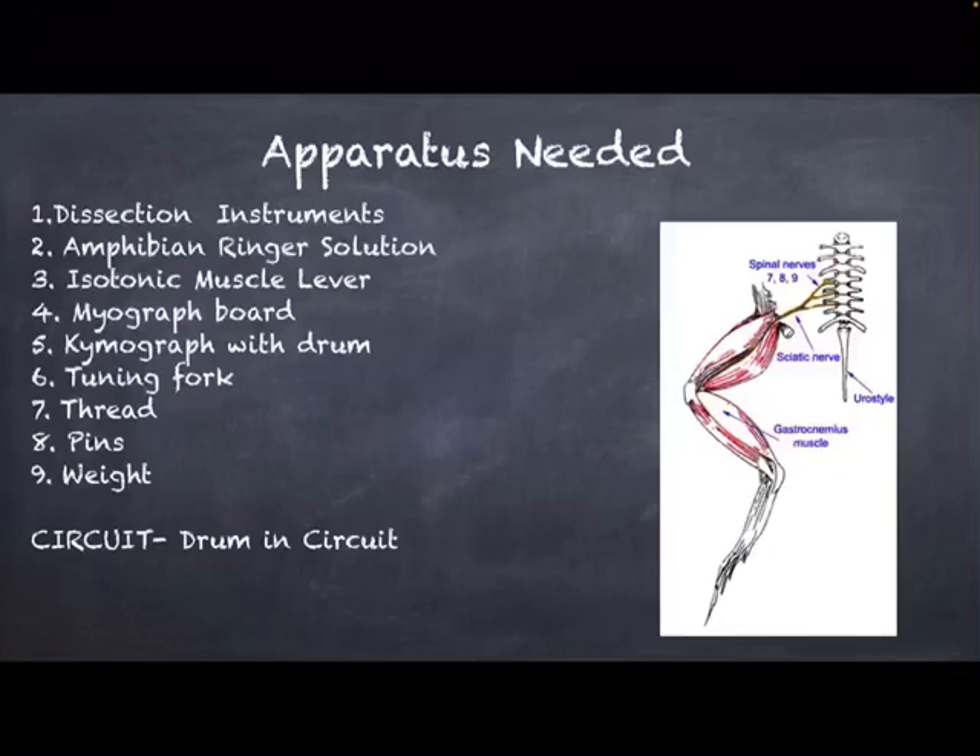The isotonic muscle lever is kept in an after-loaded position, which is created by making the screws of the isotonic muscle lever touch the fulcrum, so that the entire weight of the lever is supported onto the screws. This after-loaded position is important because it prevents any over-stretching and fatigue in the muscle. The after-loaded position must be maintained throughout the experiment.